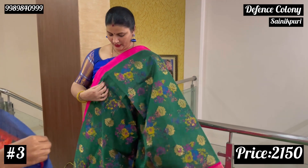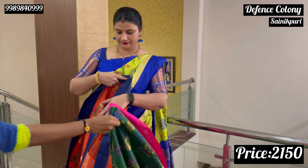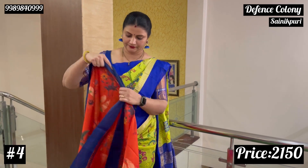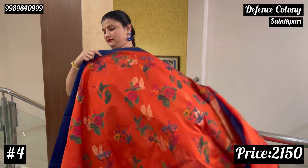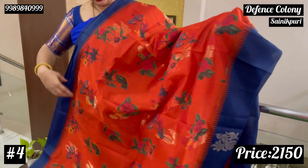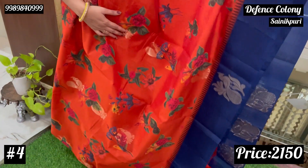Next, bright orange color with navy blue. This is a bright orange color with navy blue combination. This is also a plain colored green.